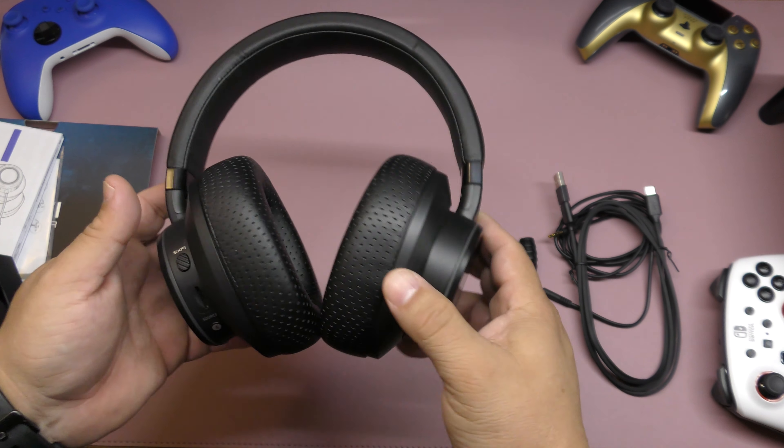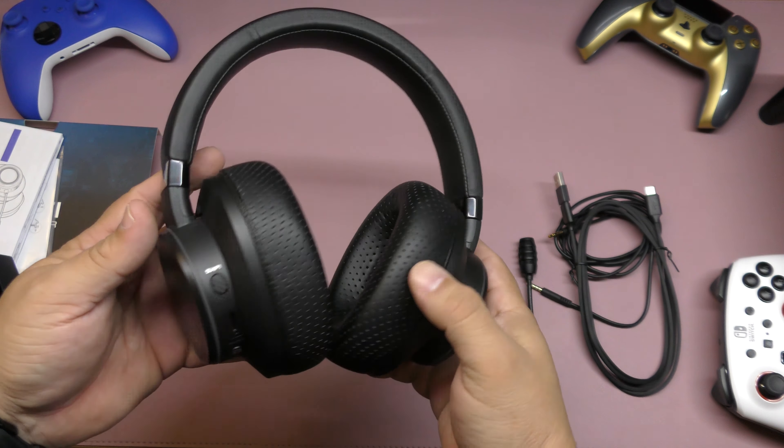Now this is the headphones — the awesome headphones that I've been using, and believe me guys, I've been really, really enjoying them. What's cool about these headphones is that they come with Bluetooth 5.0 and USB-C cable. So you can either use a USB-C cable, Bluetooth 5.0, or you can actually use 3.5 millimeter, which I've been using mostly, along with Bluetooth.